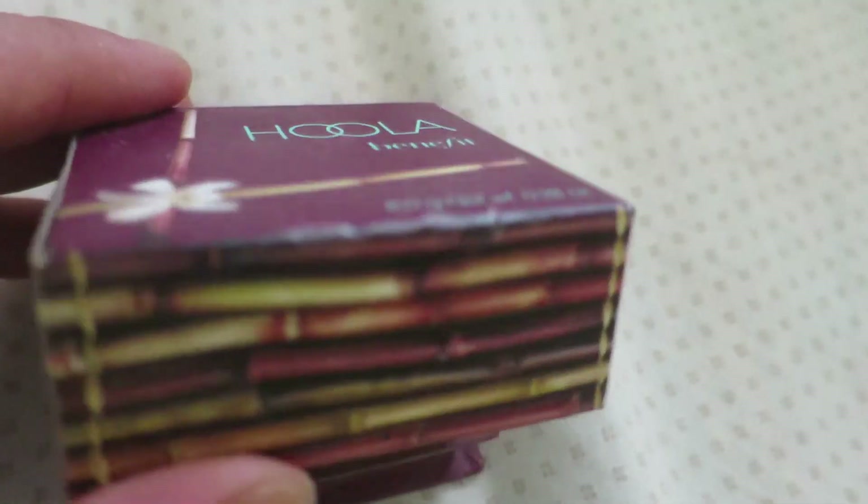Now I felt I needed a bit more coverage since I had breakouts on that day, so I'm taking the Laura Mercier Secret Camouflage in SE3 and pinpoint concealing. Then I'm going to be taking Hoola Bronzer just to contour and warm up my face from the highlighting that we have done.